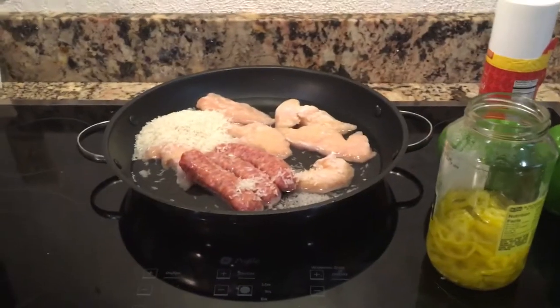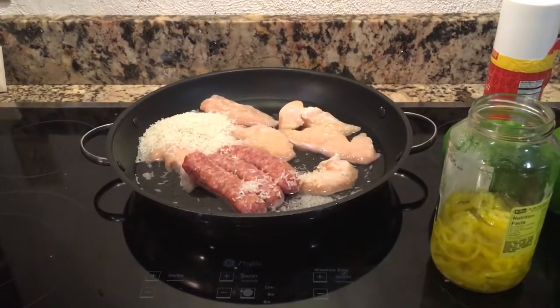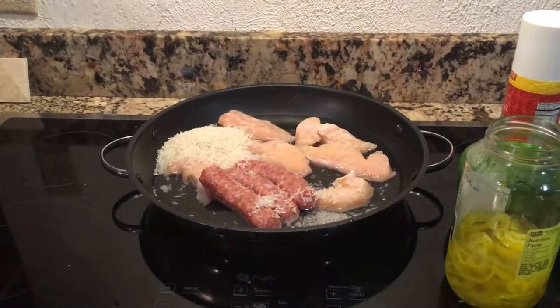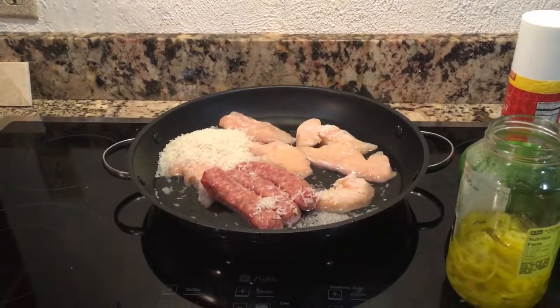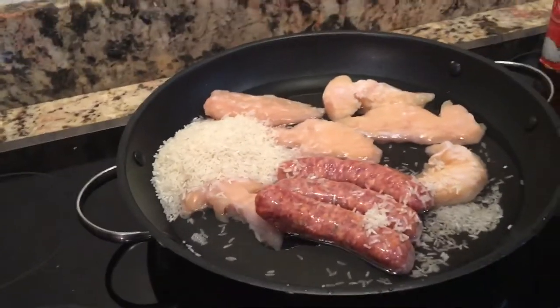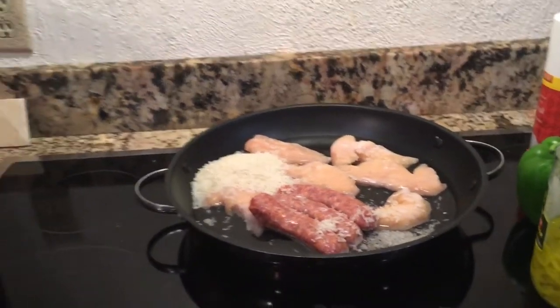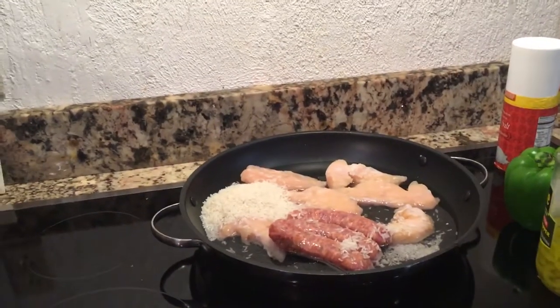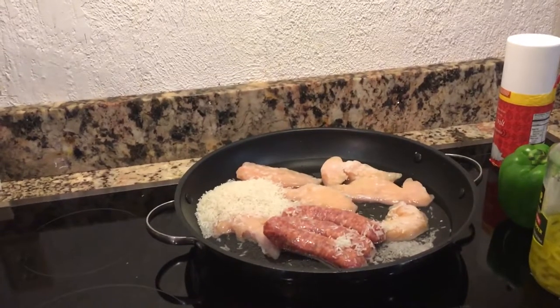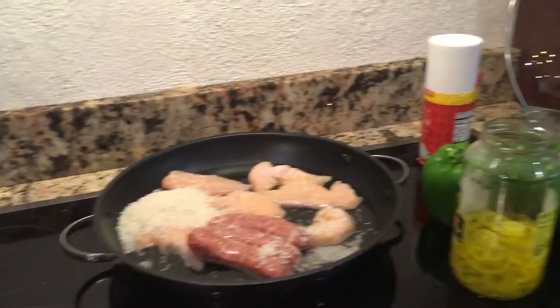As I start my chicken, those pieces are frozen so I want to get them an early start. The time they thaw and cook will be about the same time the sausage cooks, because that sausage is raw. This is not minute rice — it takes 24 minutes to cook — so by the time the rice is done, the meat will be done as well.